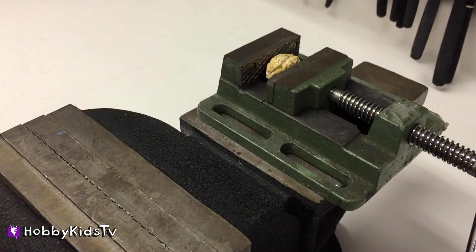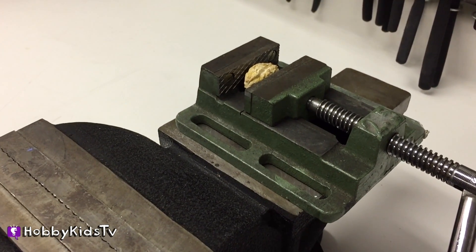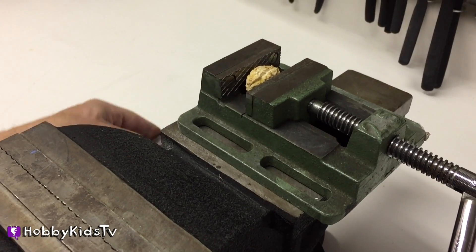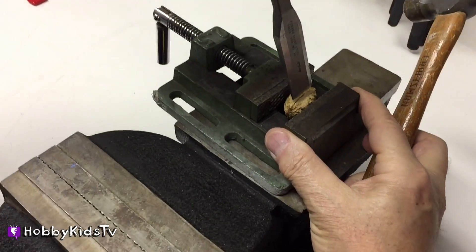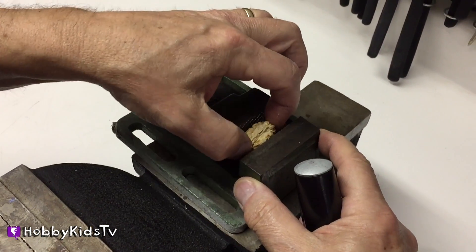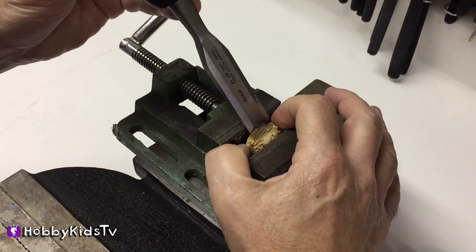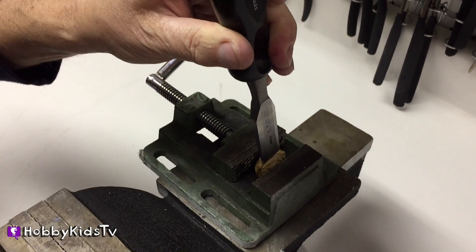Now let's take a look at this peach pit as it's being cut open. This peach pit was so tough, we have to bring it into Hobby Papa's workshop and he's gonna have to chisel this thing. While Hobby Papa's putting that peach pit in the vice, tell me, hobby fans at home — what is your favorite fruit? And what would you like to see opened up, or what would you like to see the inside of? List your answer in the comments.